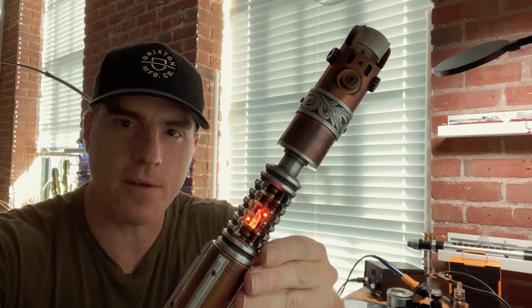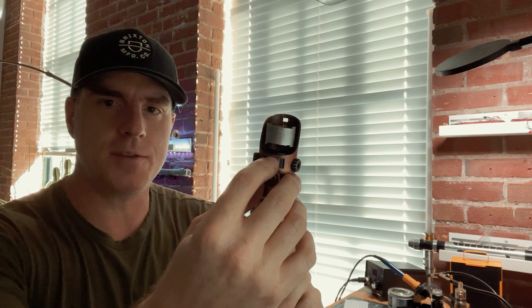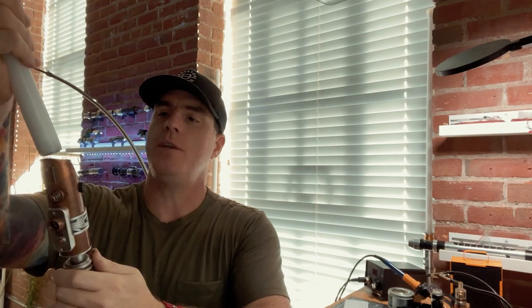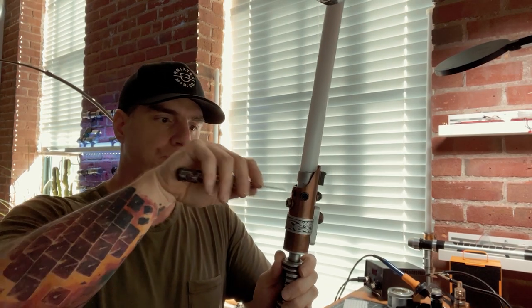To put a blade in, you want to make sure your set screw is loose first. There's a top brass set screw from Nevin at the very top — that acts as blade retention. Slide your blade in — it's a pretty deep emitter so there's plenty of room to grab the blade. Then tighten your set screw, make sure it's hugging the blade, and you're ready to go.